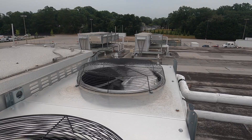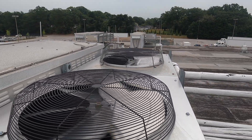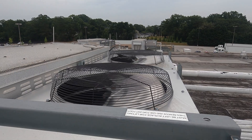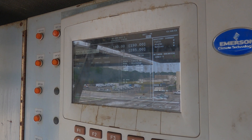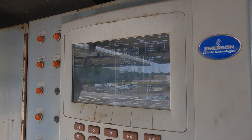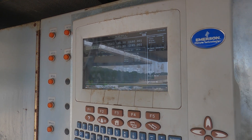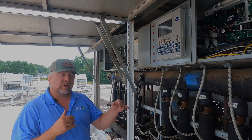One way we do that is with what we call variable speed condensers, which ramp up and down to run the condensers at a certain speed. The hotter it gets, the more it ramps up. As you can see right here, our variable speed percentage is at 100%. When we have cold ambient conditions, we have a valve that's going to cut the condenser in half.